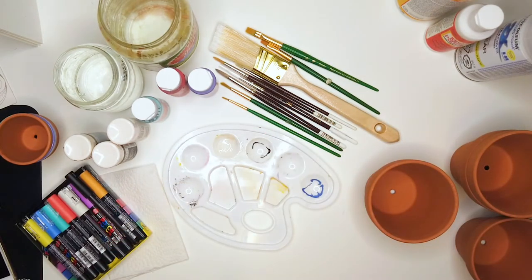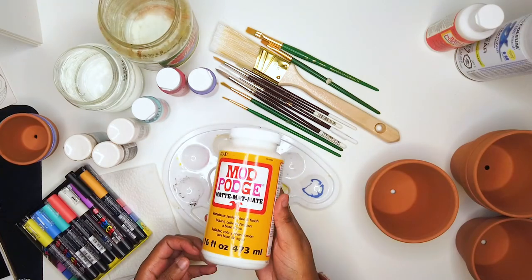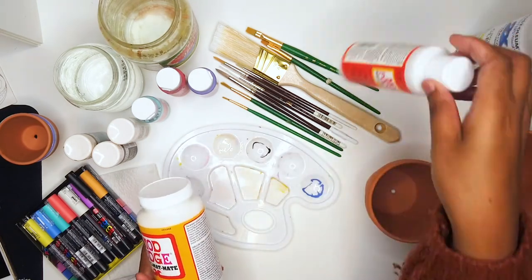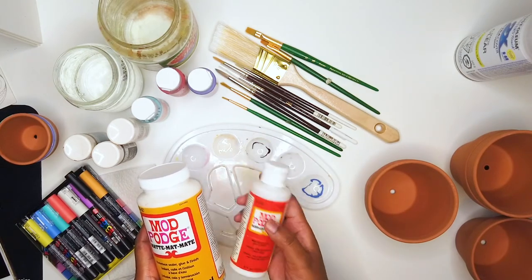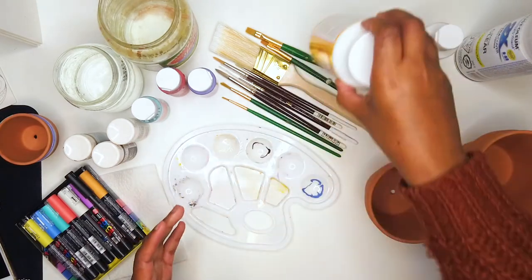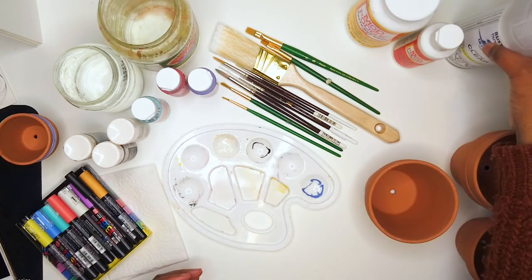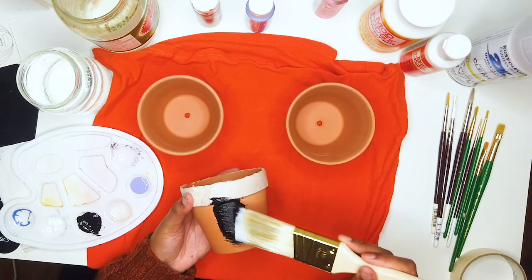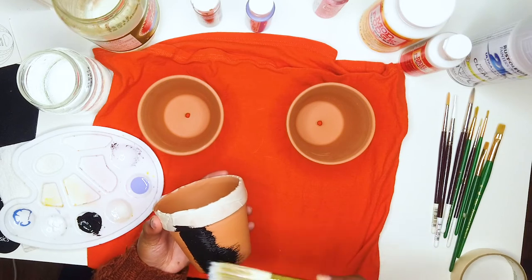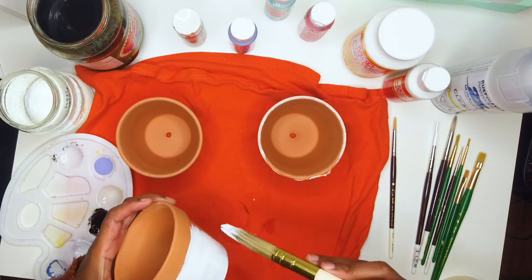I also have an old t-shirt — this is just something for the pots to lie on while I'm painting. You can use newspaper or anything like that. And finally, for finishing, I have mod podge in both matte and gloss, and also a spray paint finisher. You can use whatever you want — those are just a couple of options. I also put some masking tape around this pot to get a clean line. That's another tool you can use — masking or painters tape — if you want a color block effect.